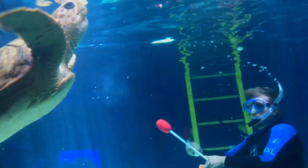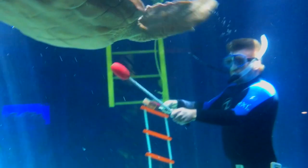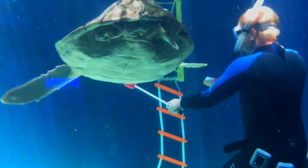She will target very eagerly for that salmon, so it's actually really fun to feed her that and see that behavior with her.